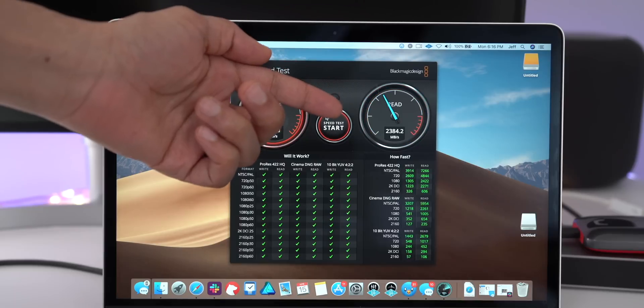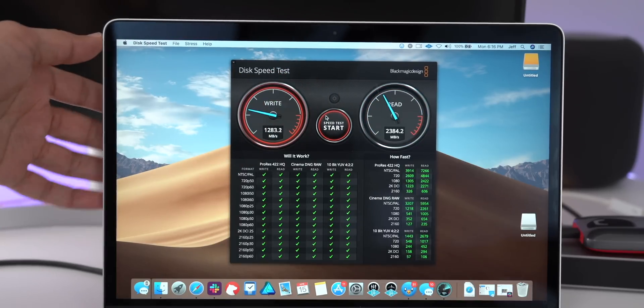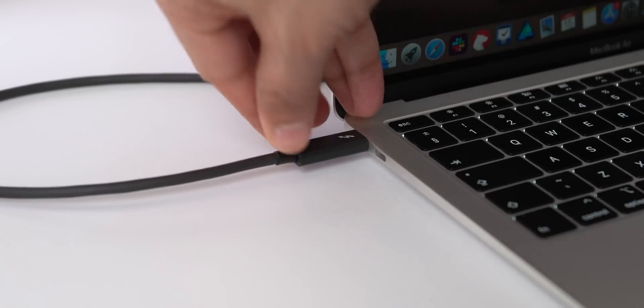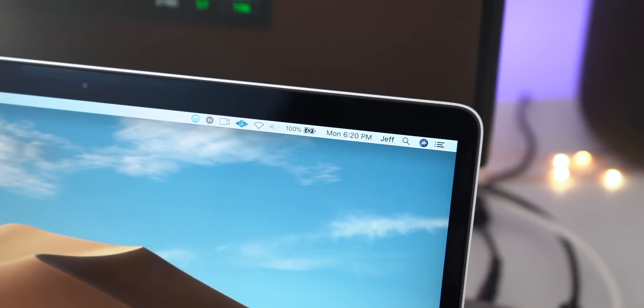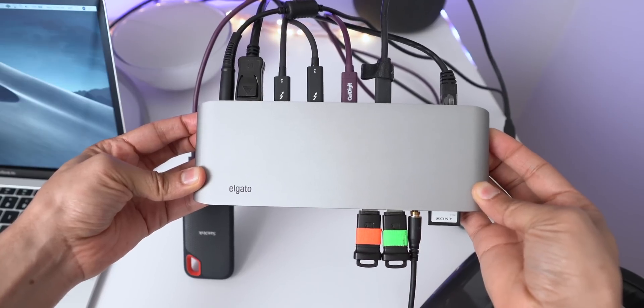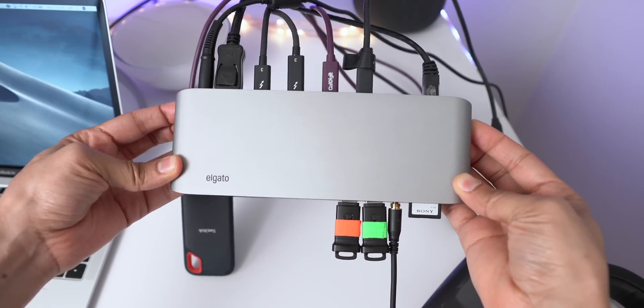As you can see, Thunderbolt 3 performance is really good — not as great as it would be if directly connected to the MacBook Air, but still really good. You will get a little bit better write speed in particular when directly connected. I also tested out power delivery, and as expected, for this MacBook Air you get 60 watts of power. This dock is capable of charging a 15-inch MacBook Pro at full speed, providing up to 85 watts of power.